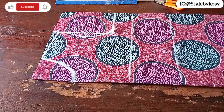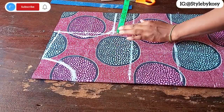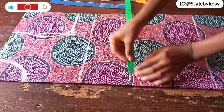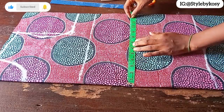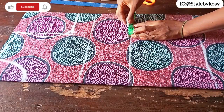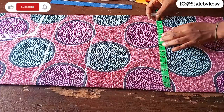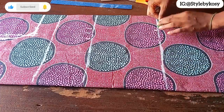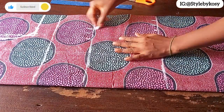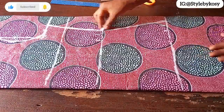The next thing I want to do is to include her basic measurements. I'm going to mark a quarter of her bust circumference plus 1 inch for allowance and 1 inch for ease. I'm also going to mark a quarter of her waist circumference plus 1 inch allowance and 1 inch for ease. On the hip line I'll mark a quarter of her hip circumference, 1 inch allowance, and 1 inch for ease.